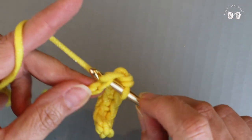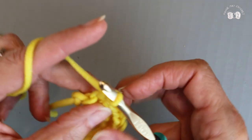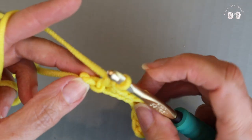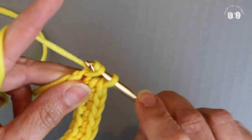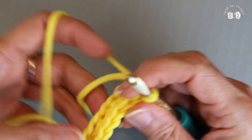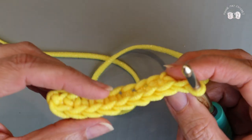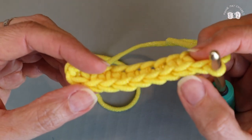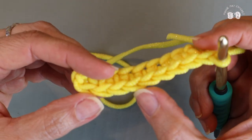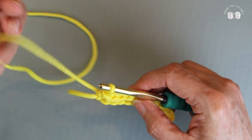If you're not used to going into the back bump on your chain, this is a great project to start that with because these back bumps are very easy to identify in this yarn. Let's double check that we have nine single crochets. To do that you can turn your work over and count your V's: one, two, three, four, five, six, seven, eight, and nine. Now we're going to go into our next row.